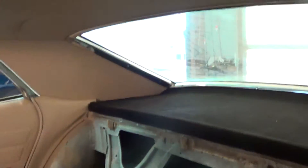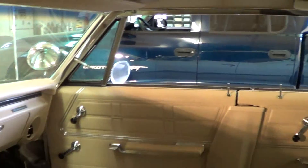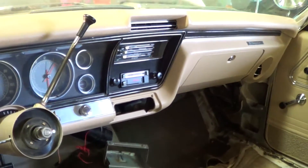Here comes part two of our video. You'll see all your trim is installed, everything looks really good. No kick panels in yet because that'll come in after the carpet, and that's going to come in after the stereo.